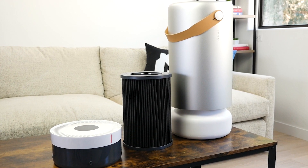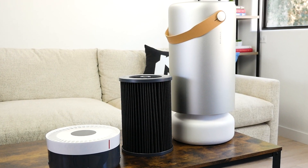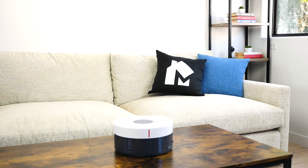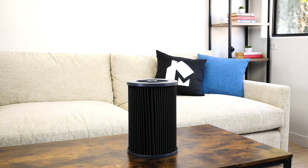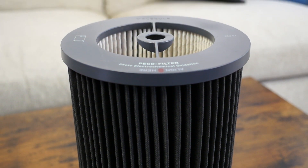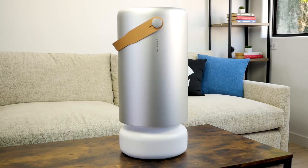The assembly of the Molecule Air Pro can be broken down into three parts: the top, the filter, and the shell. The top includes the touchscreen control display. The filter includes the pre-filter and pico-filter, which together treat the air by removing and destroying airborne particulates. The shell is the outer cover that houses the filter and includes the leather carrying strap.